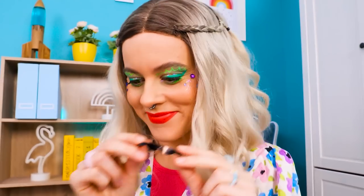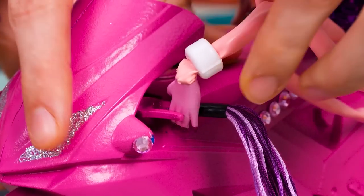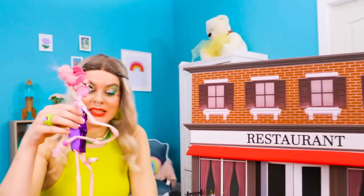How did this toy motorbike get here? It looks better in pink — with tassels and diamonds! Every rider needs sunglasses — these ones are made from a black cup! Meet me in the fast lane! Sounds like lunch time — perfect, the restaurant's right here!